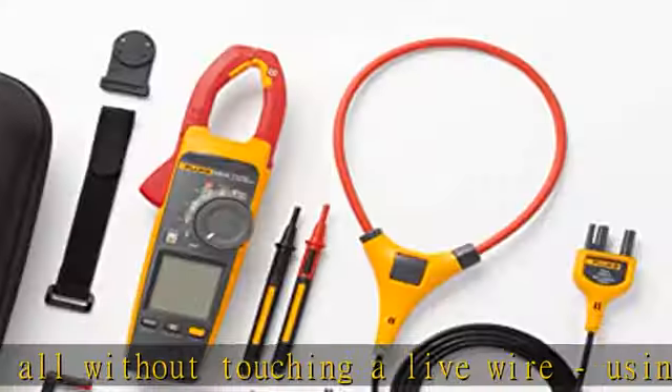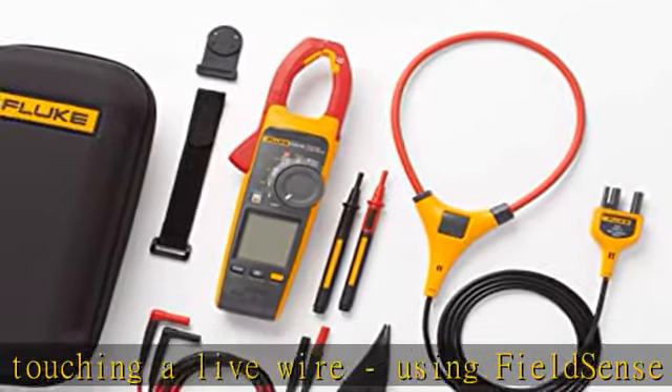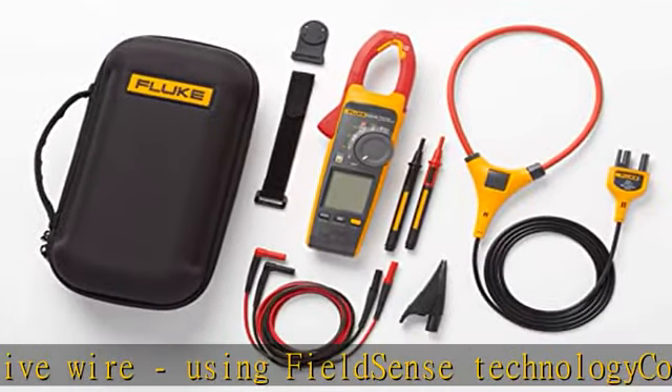Check the description to get the Fluke 378FC at the best price today.